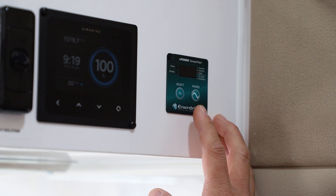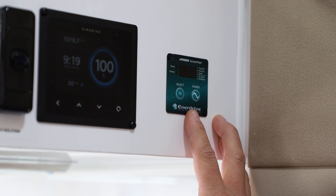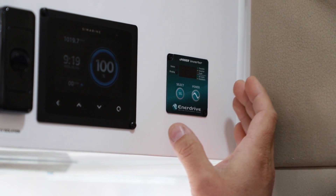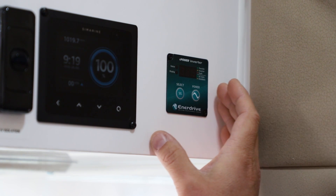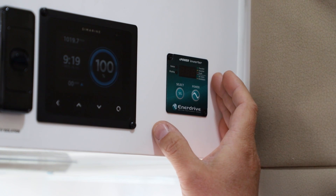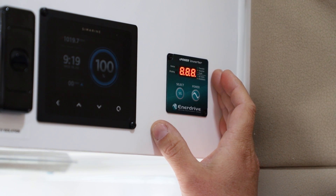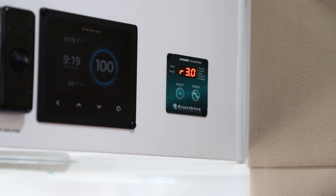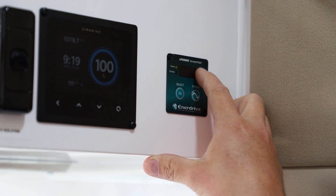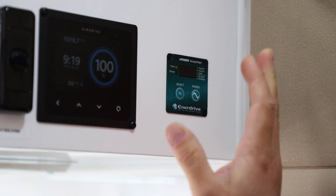Let's take a look at the actual functionality and operation of the transfer mode inverter. We'll run through the default PS6 settings and functionalities. Currently the display is turned off. We'll plug the caravan into mains power and you'll see the screen power up. Straight away you heard the beep from the microwave turning on, and the status has gone green — indicating it's in transfer mode.